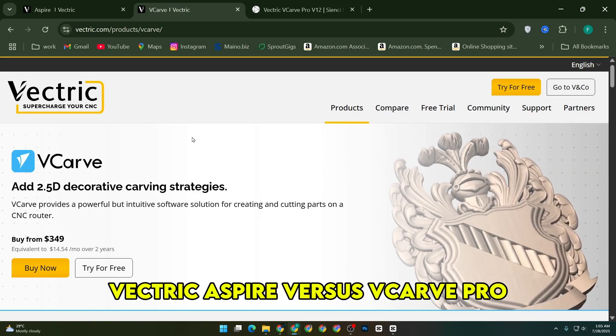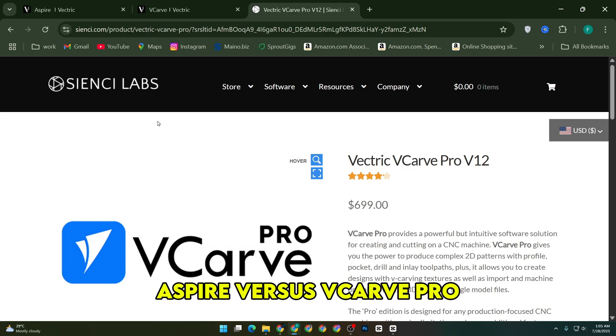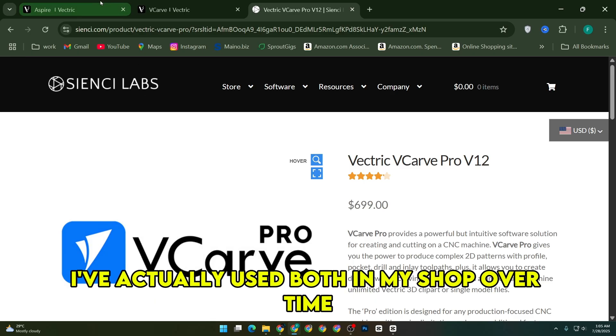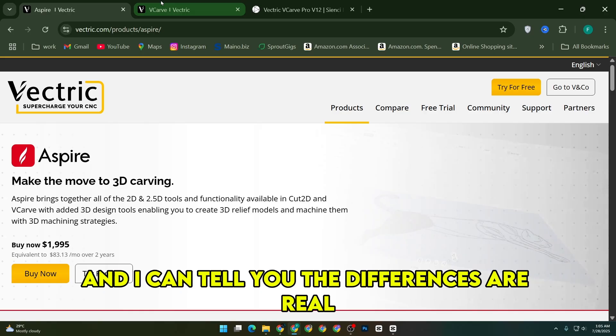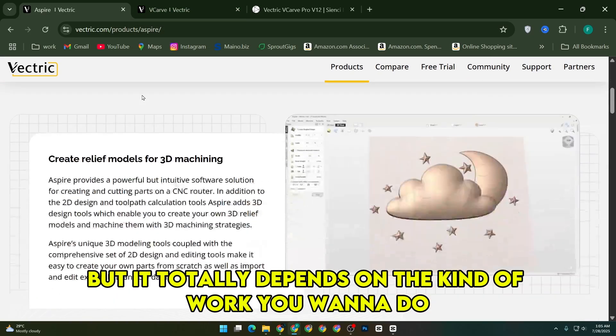Vectric Aspire vs VCarve Pro — if you're looking into CNC software and wondering about the differences, I've actually used both in my shop over time, and I can tell you the differences are real, but it totally depends on the kind of work you want to do.